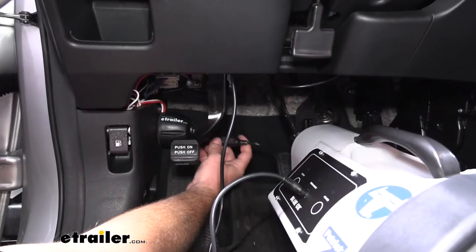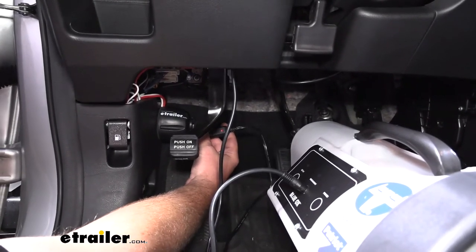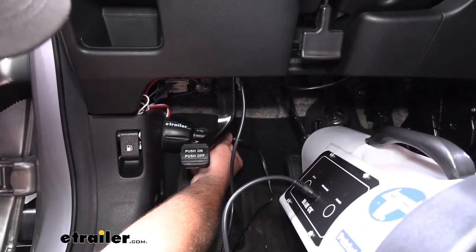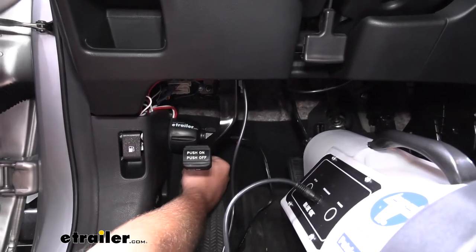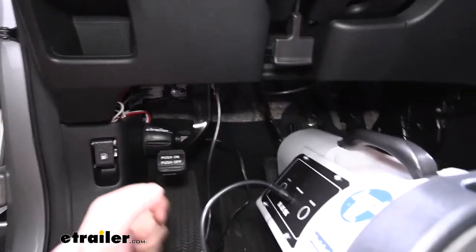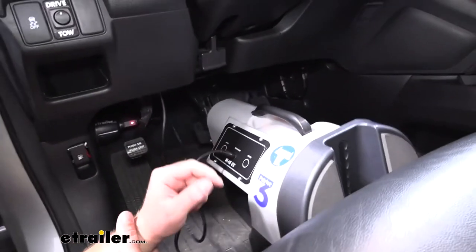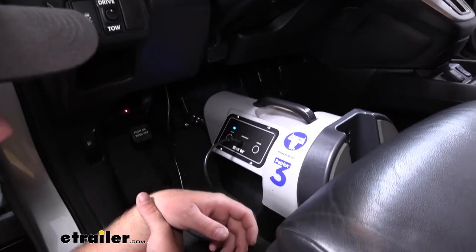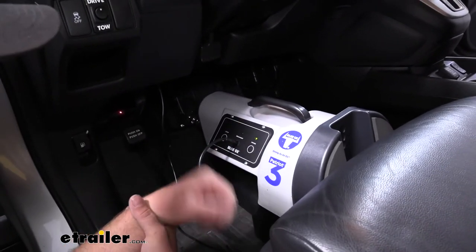Just a quick demonstration on how this works. We'll put our braking system in place, and when we need the power, we'll just plug it in. You can see the light illuminate there. Then we're able to set up our braking system, power it up, and it's going to provide us with all the power we need for it to function properly.